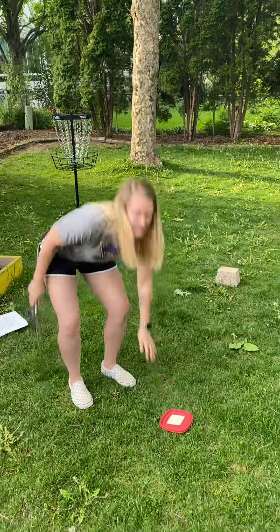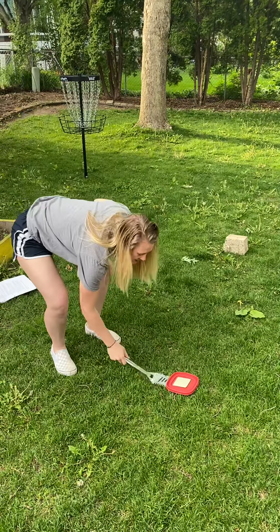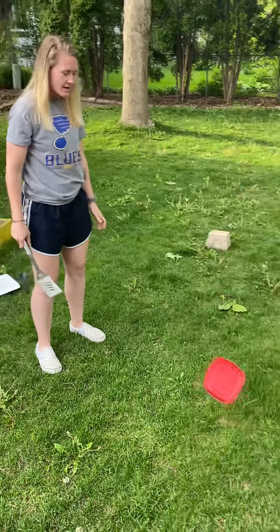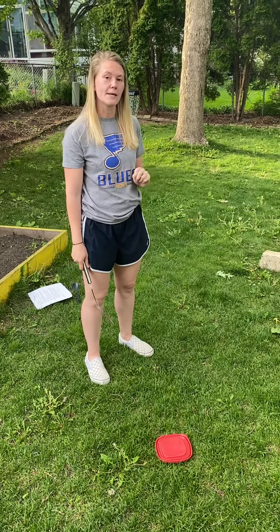This is called Flip Your Lid. What you're gonna do is set the lid down with the sticky note up. Your goal is to get your spatula underneath to flip it in the air and have it land the opposite way. If it lands the opposite way, you get one point, and you're gonna see how many points you can get in one minute.